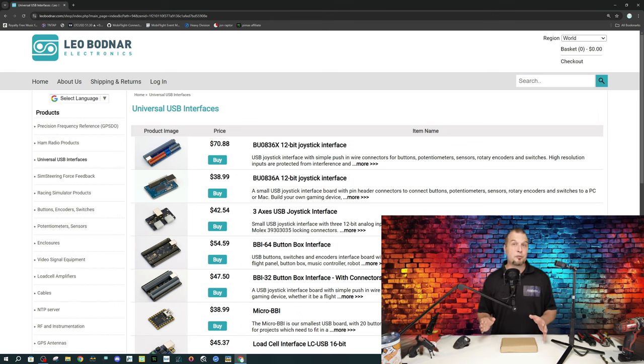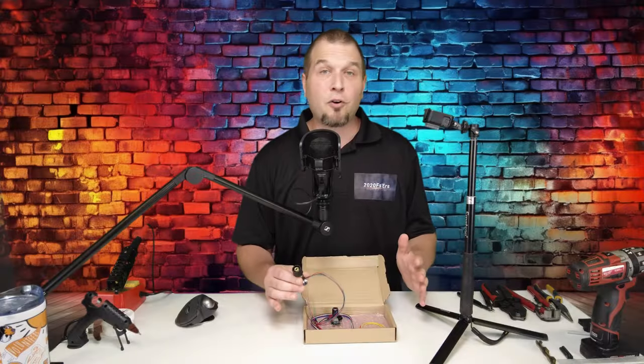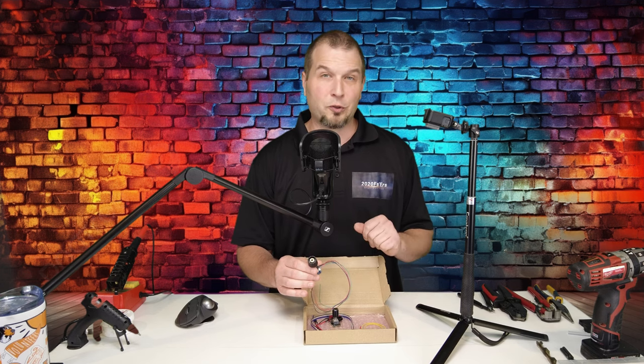Now, there are some perks to purchasing the encoders from Leo Bodnar, as opposed to Amazon. So let's go over that real quick. In the box, I have all the hardware that we're going to be using on today's build. The first thing I want to go over are the encoders that we're going to be using on the build.